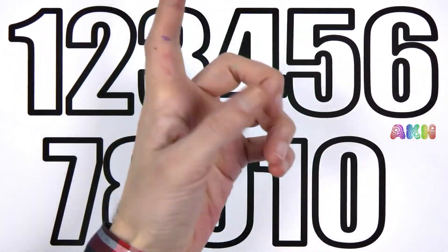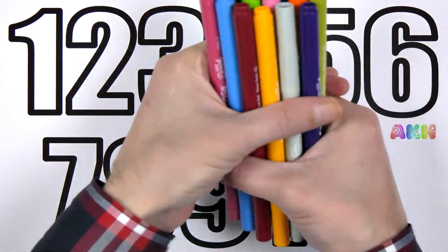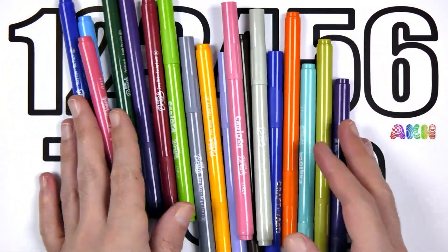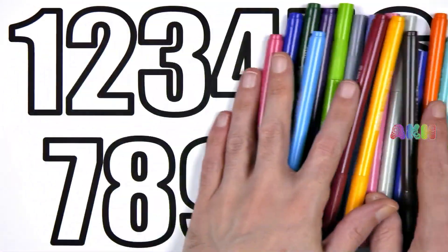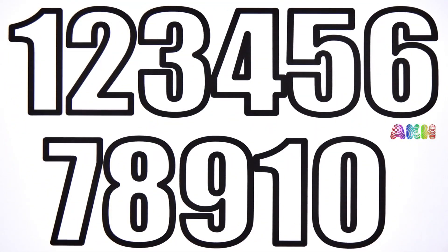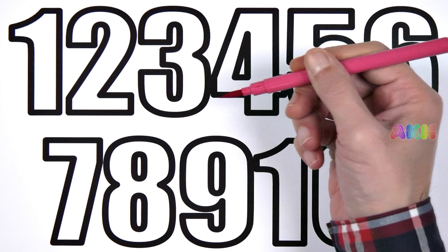Hi guys! Are you ready? Okay, let's start! Colorful pencils! Let's do it!